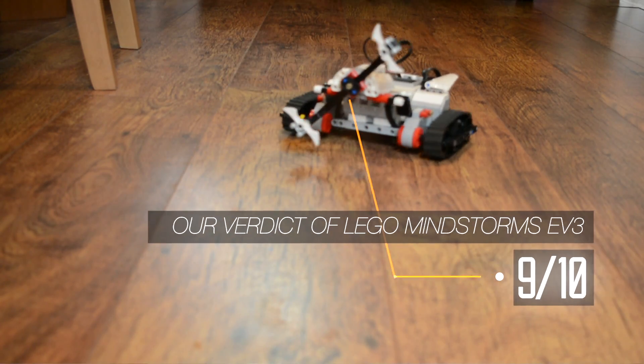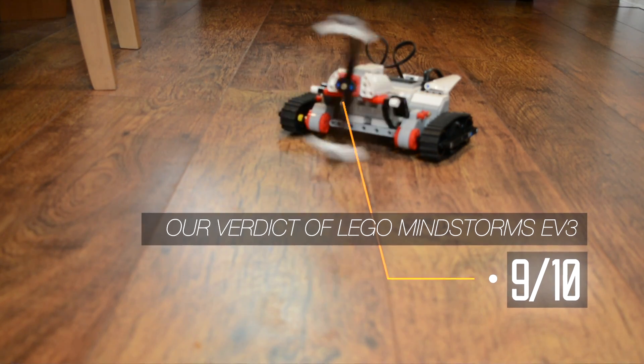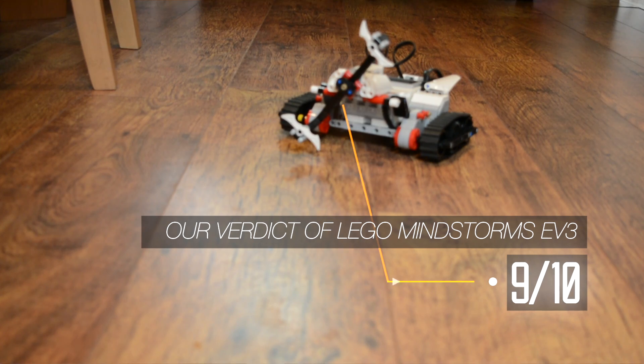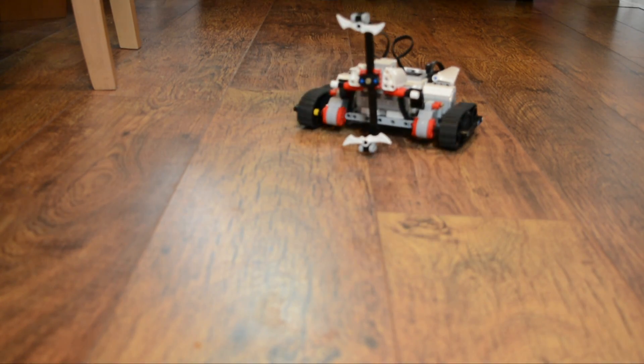Like almost all LEGO, the Mindstorms 31313 kit is for all ages above 10. Straightforward to build and program, fun to use and learn with, this is the ultimate robotics gift for young engineers. Find out more in our full review at makeuseof.com, where you can enter our giveaway to win your own LEGO Mindstorms robots.